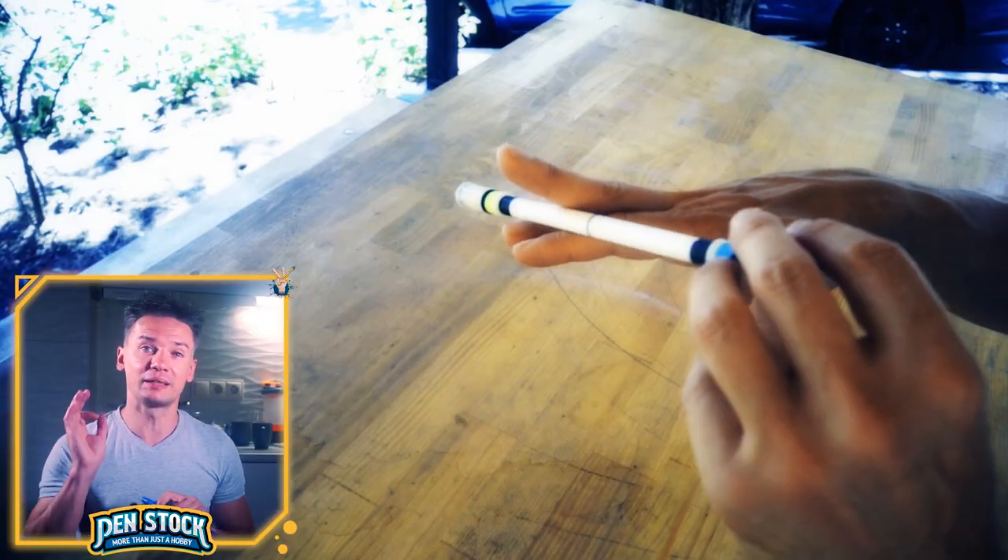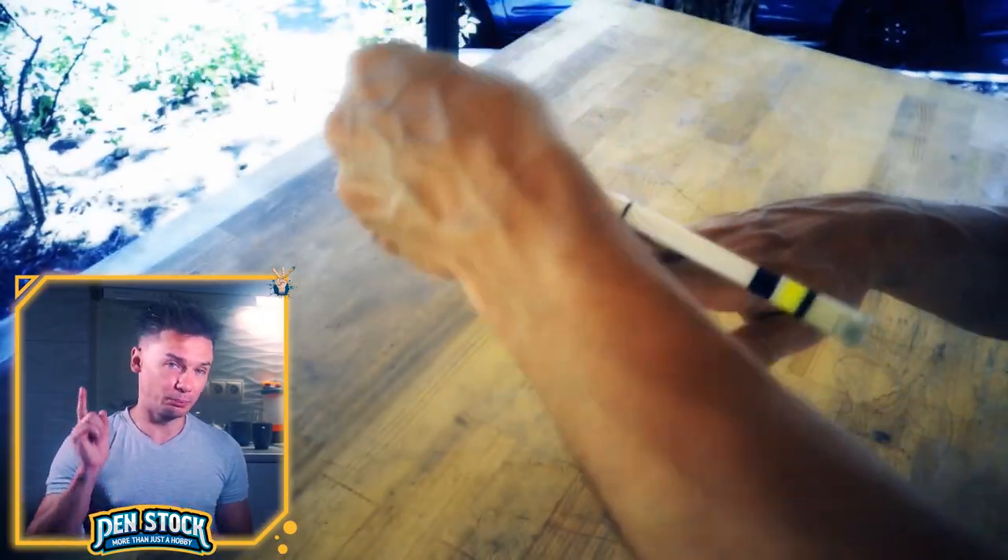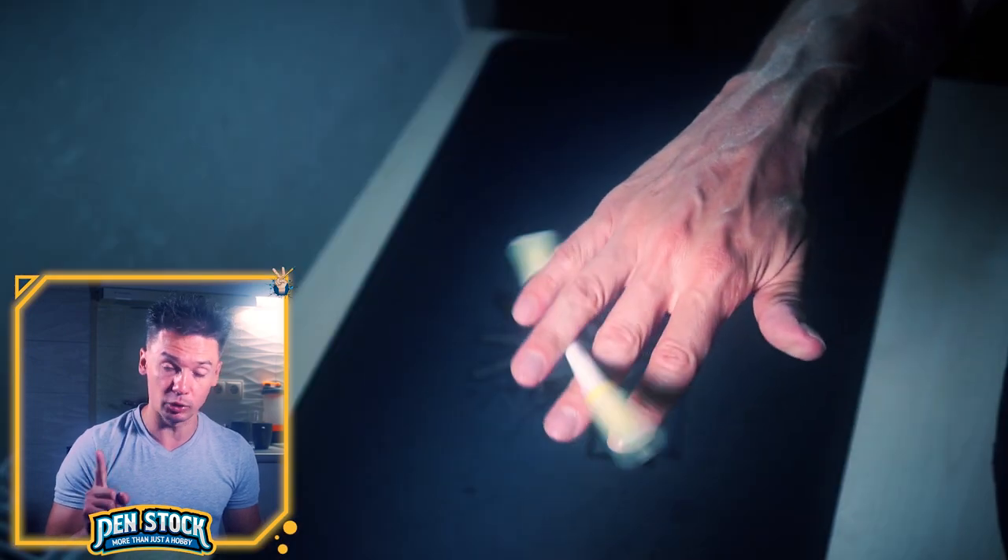If it doesn't land there, you can help it by slightly nudging it with 1, but make sure to keep middle up and the pen mod will go around it.